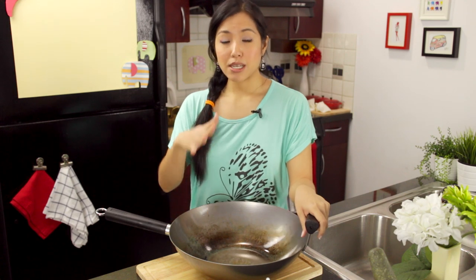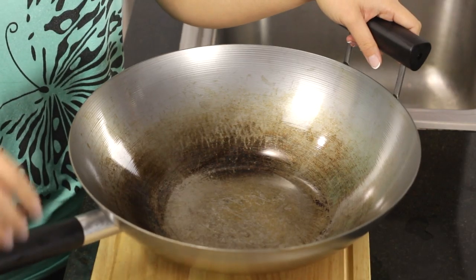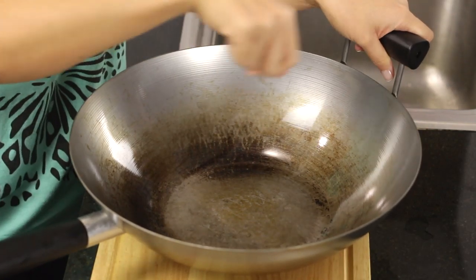The biggest thing about carbon steel woks is seasoning. When you first get the wok, most of them nowadays will come with instructions on how to season it for the first time, and that'll differ from brand to brand because the manufacturers use different types of coating on it. So follow those instructions. Most of the time it'll require you to scrub off the coating, then heat the wok until it changes color, and then coat the wok with a little bit of oil.